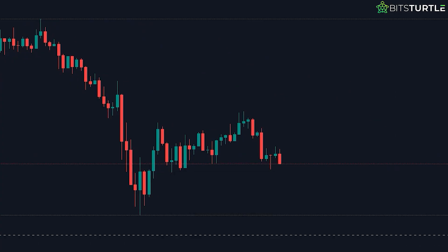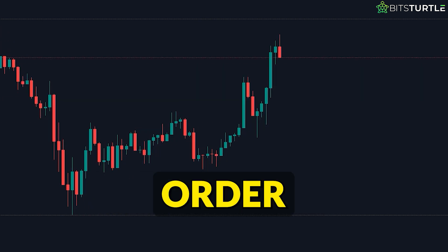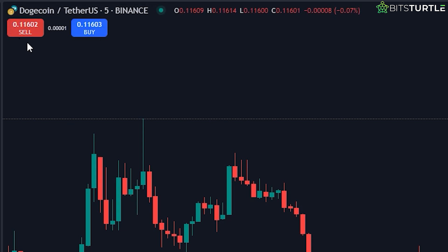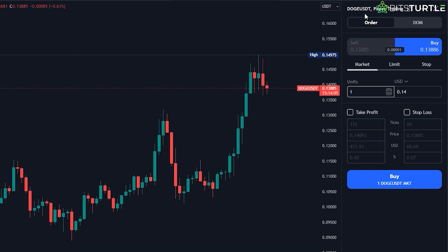Executing market orders. Now that we've got everything set up and you're familiar with the interface, it's time to execute your first trade using a market order. A market order is the simplest type of trade you can make — it just buys or sells at the current market price. To get started, head to the upper left corner of your screen where you'll see the buy and sell buttons. For this example, let's say we're going to buy Doge. Click on the buy button and you'll see a panel pop up. In this panel, you'll see the current price of Doge and a box labeled units. Since Doge is only 14 cents per unit, you might want to buy a big amount like 100 to 200 units. You'll also notice two other important fields: Take Profit and Stop Loss.